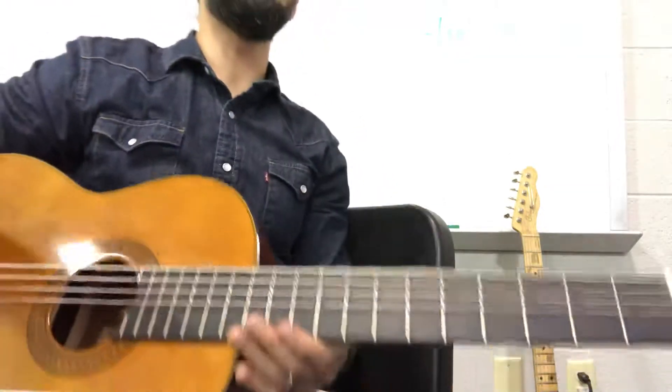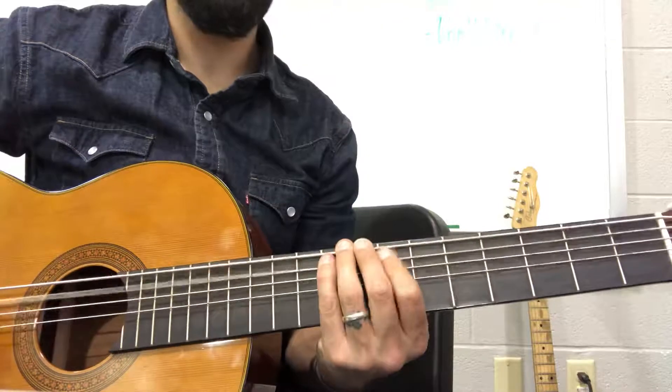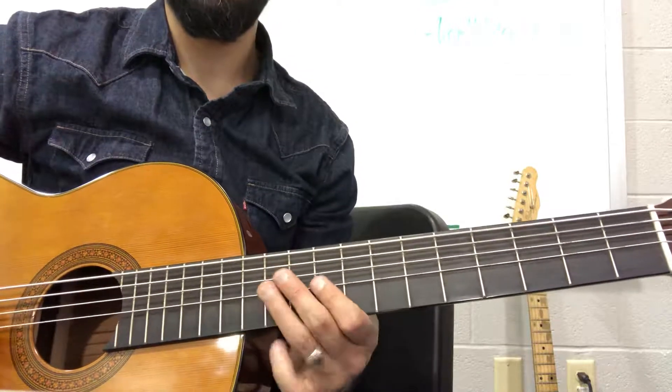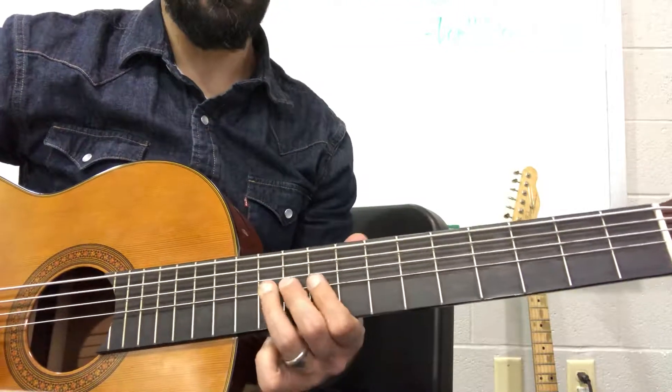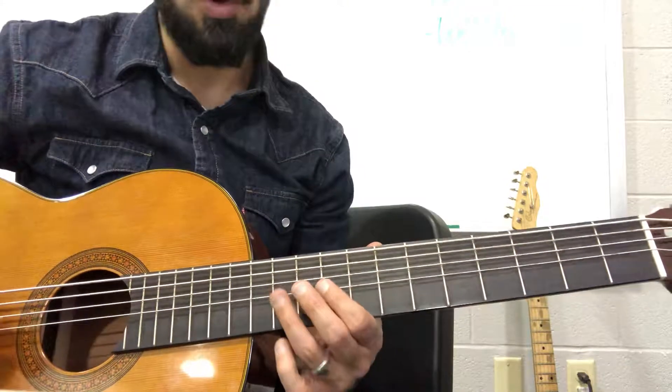We're going to come in on those little riffs that you have coming out of the intro. That starts on 11, 9, 11 of the G string.